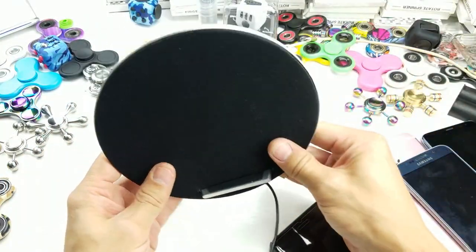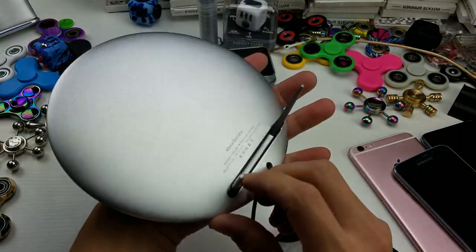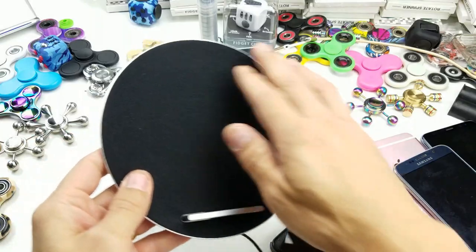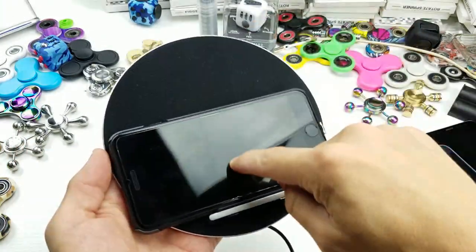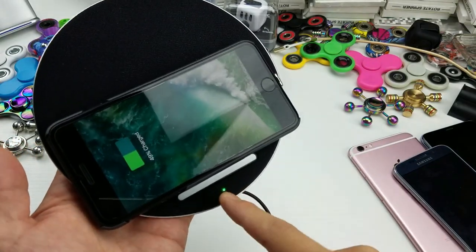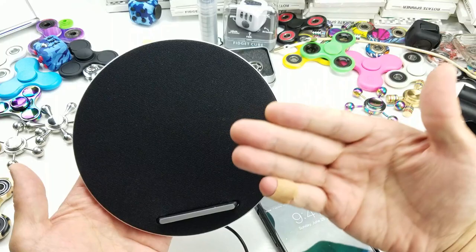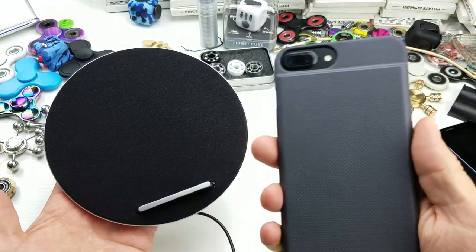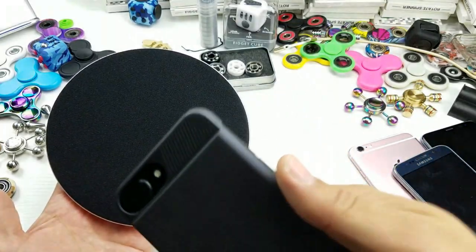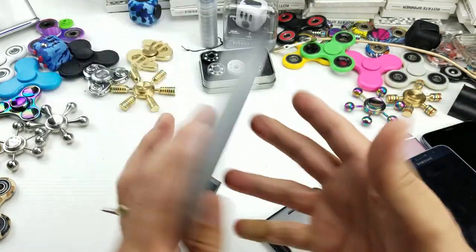I'll also play some music for you and show you how all this works. With this package here, you can not only wirelessly charge the iPhone 6, 6s, iPhone 7, or even the plus editions, as well as Android phones — and I'll go over both of them.